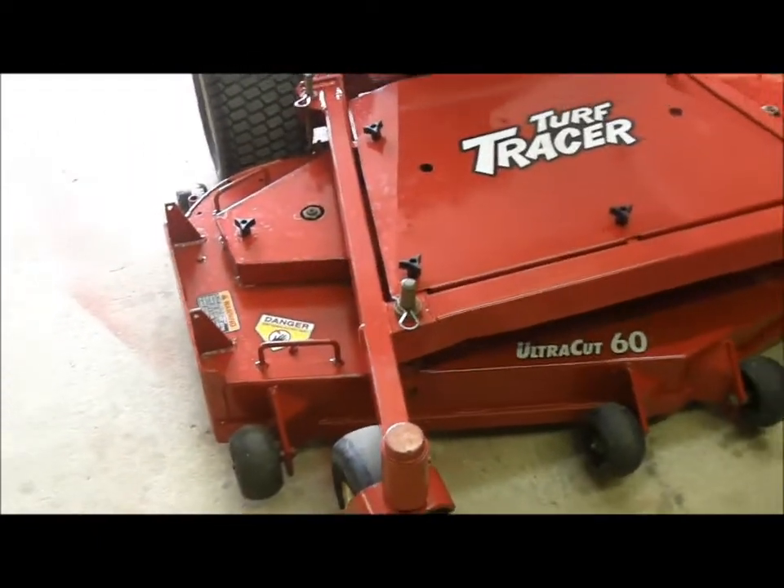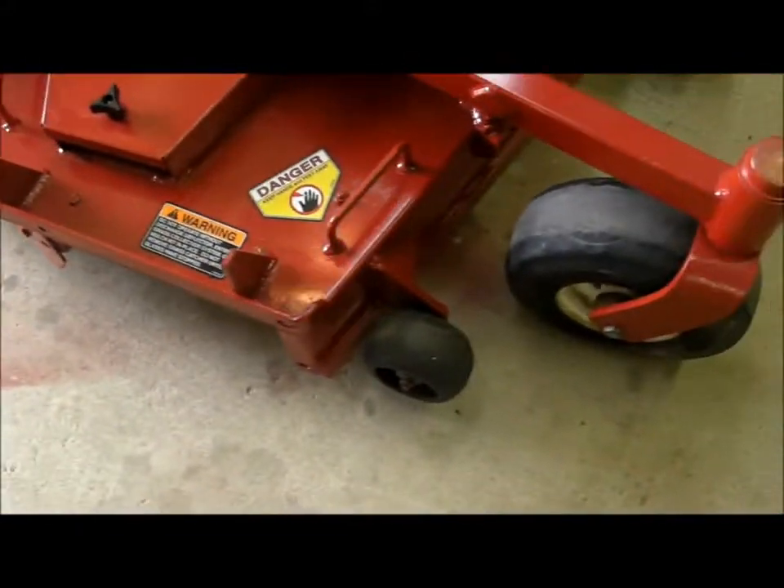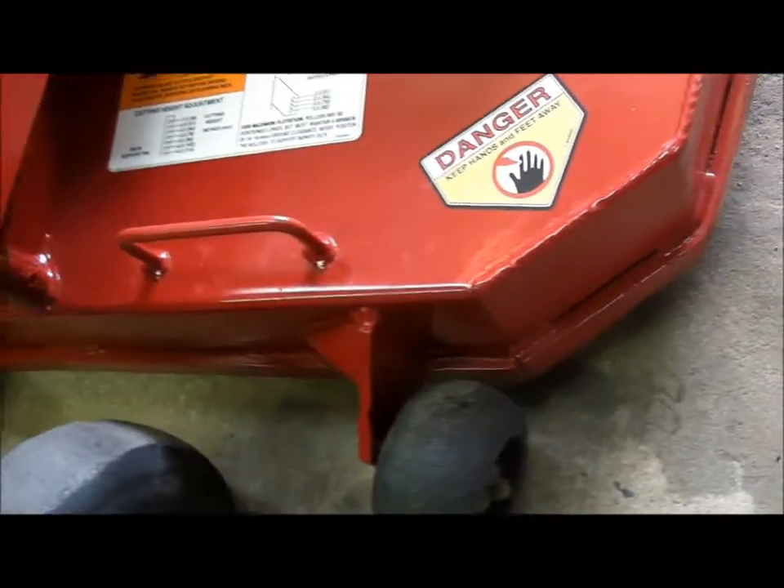This is the 2005 Exmark 60-inch turf tracer, floating deck. The deck has recently been repainted, but mechanically it's in very nice shape. Spindles are tight, it runs and operates well.